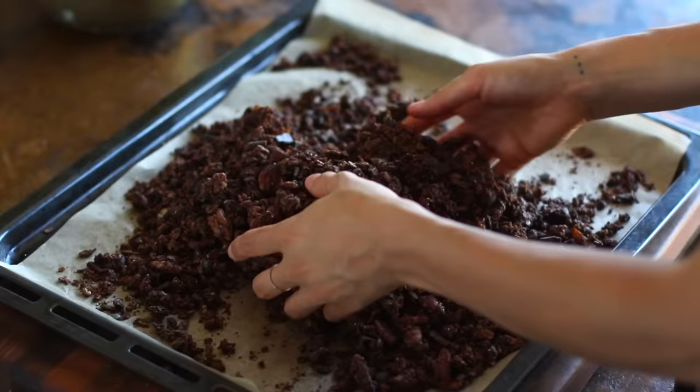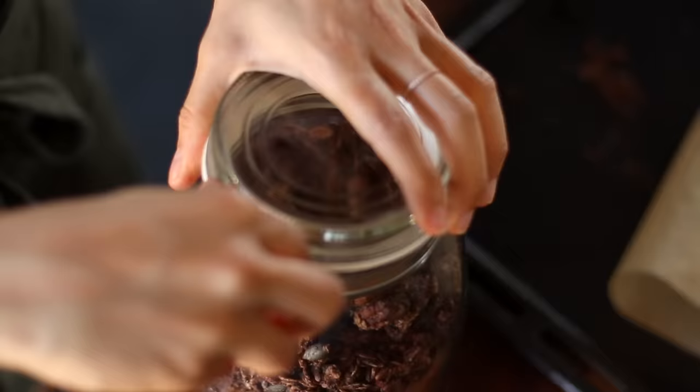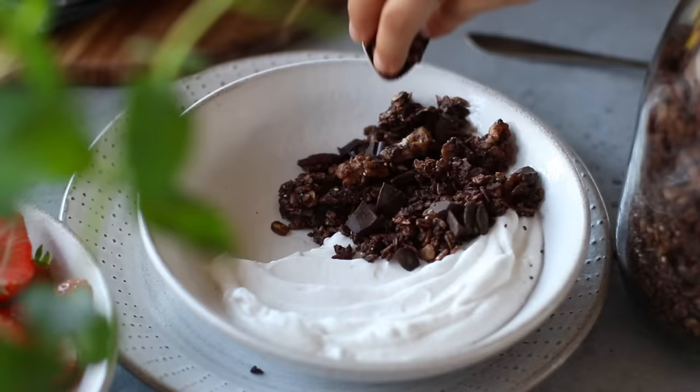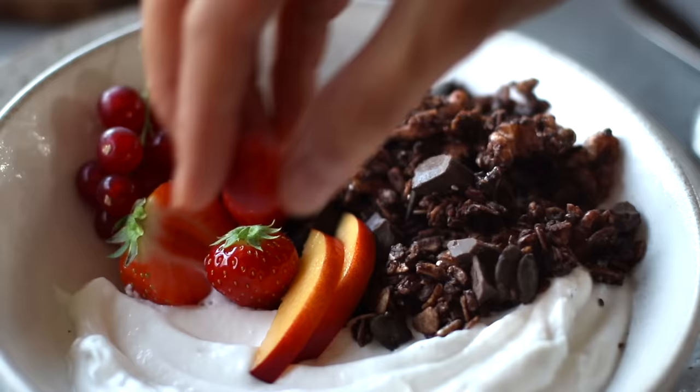Once those chocolate chunks have been added, we're going to gently toss it to coat — and that's pretty much it. This delicious chocolate granola is prepped and ready to enjoy throughout the week. You can enjoy it with some plant-based yogurt — I love it with coconut yogurt — or with some fresh fruit, whatever is your favorite.